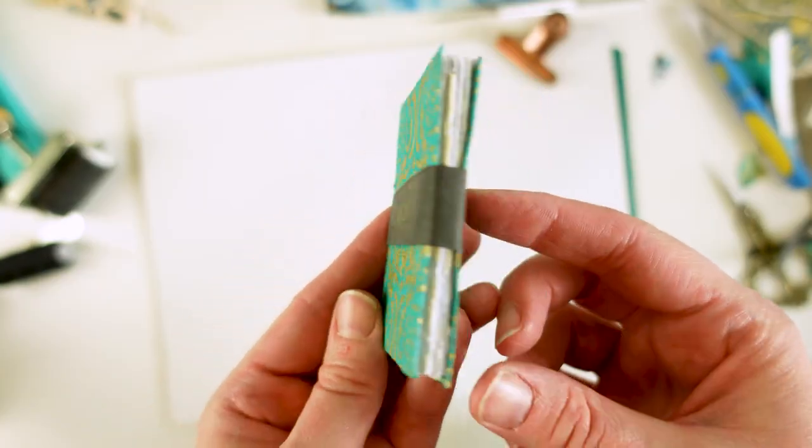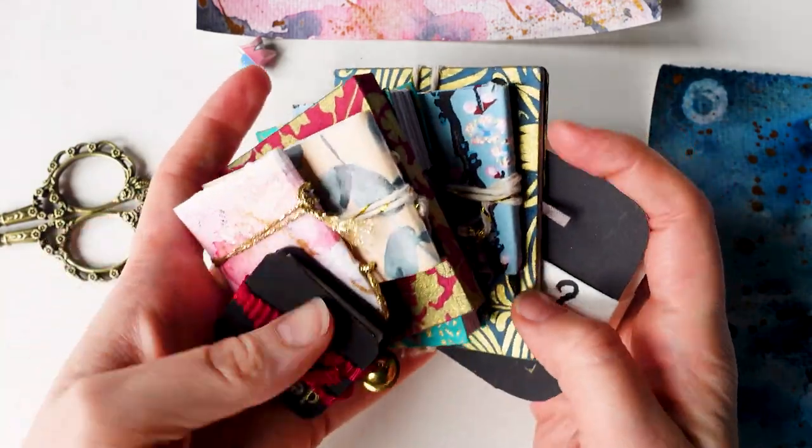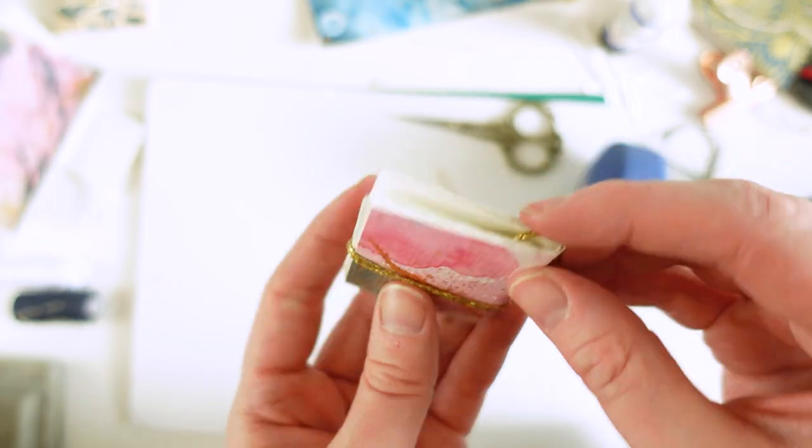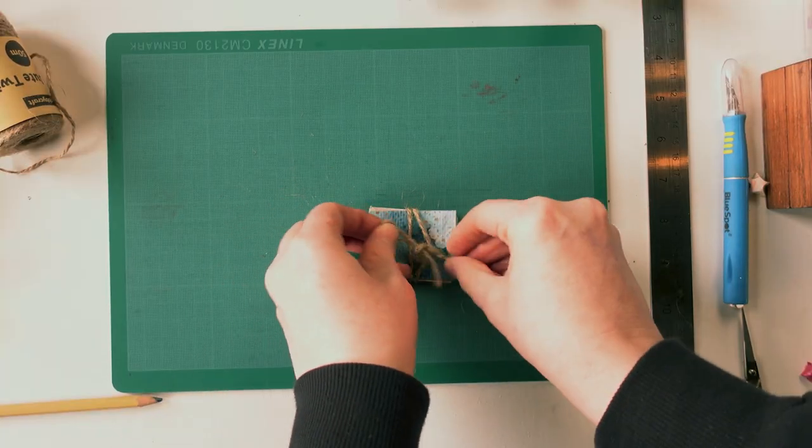You're going to end up with one or maybe several teeny and unique books that are a work of art in and of themselves, and that's just the start. Perhaps you'll paint in them or create tiny scrapbooks, use them as props or give them as gifts. The possibilities are endless.